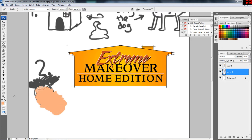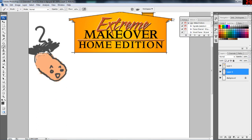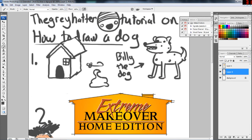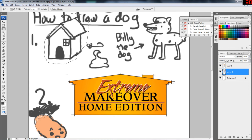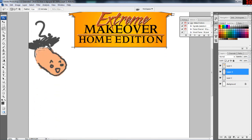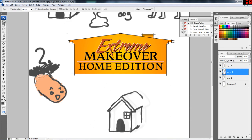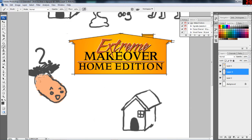Otherwise, you'll make the same mistake I did and summon Divex, the space worm from planet seven, who has come to eat your dog — which we don't want. So what we'll do, instead of having our dog being eaten, we're going to take this doghouse, move it, copy it, paste it, move it down, and equip the house with defenses to defend against Divex from planet seven.